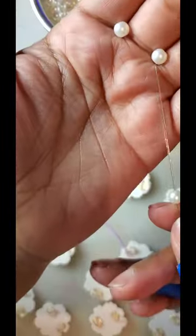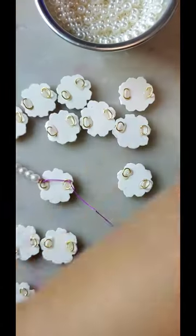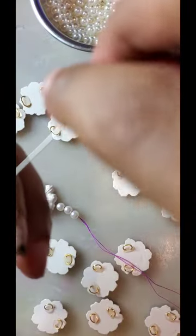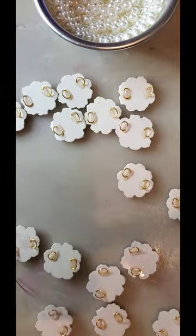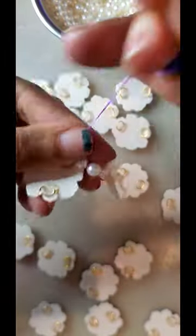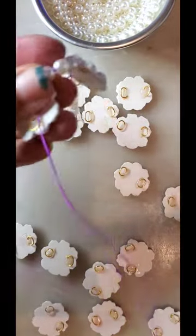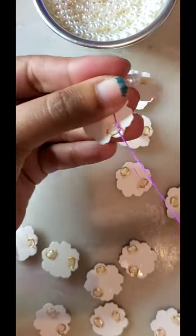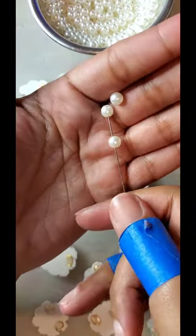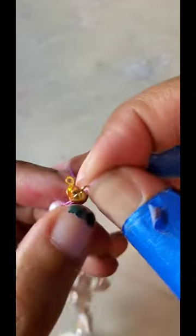Take three pearl beads as spacers in between the flowers, thread those, and then do the same thing you did with the first flower for the second flower. I'm really sorry — my hand was out of range of the camera, but you're just going to do the same thing with the second flower. String three more pearls and then add another flower, and repeat.